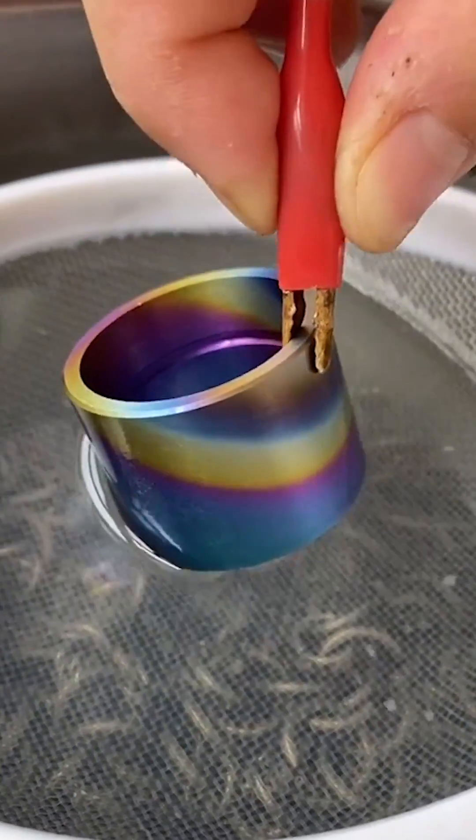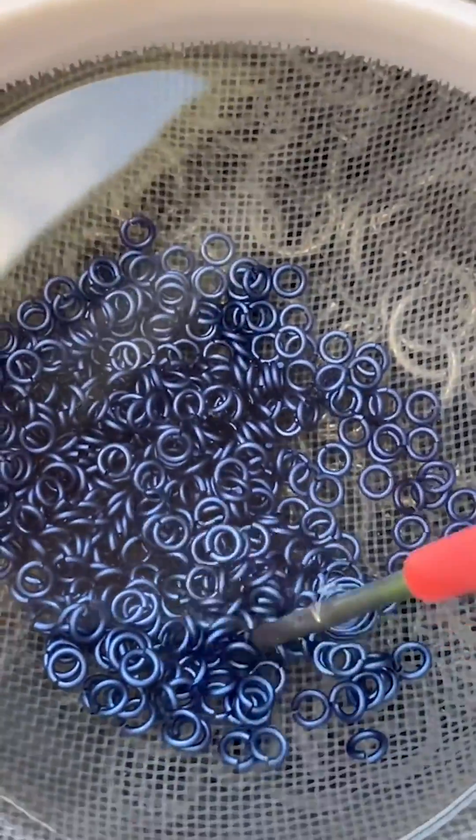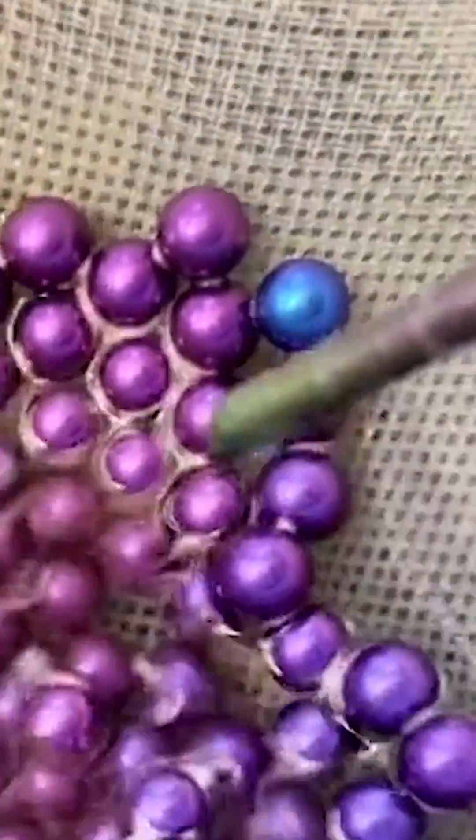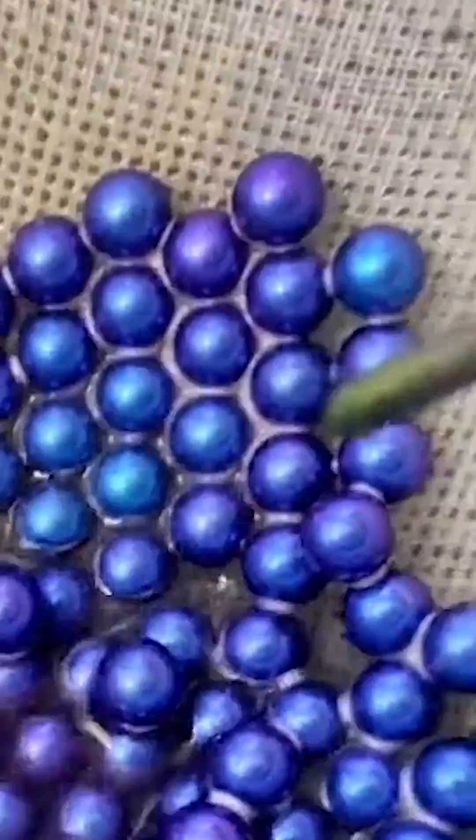Repeatedly dipping the metal or changing the voltage of the machine can create new layers of color. But environmental changes such as room temperature and UV exposure can affect the results. Two pieces that have gone through the same steps can turn out slightly different from each other.